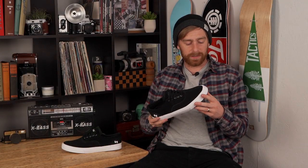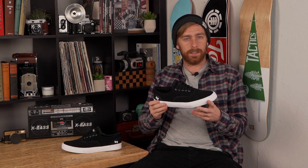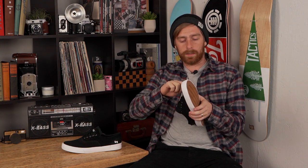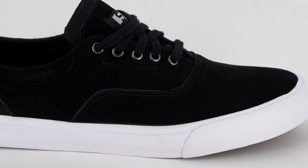First impressions looking at the shoe, it's just a nice, clean, simple looking design. It's pretty flexible out of the box. It is a little stiffer in the toe and that's because of the double-wrapped foxing tape, but it'll just take a little bit of time to break in.